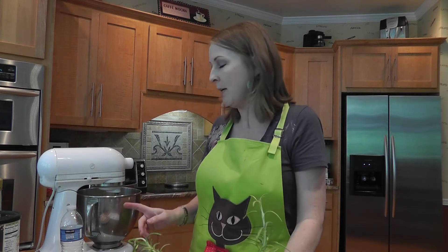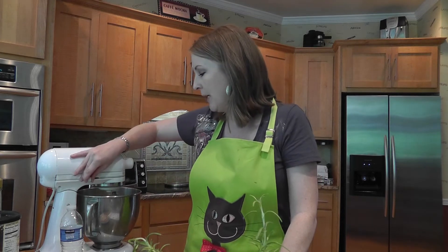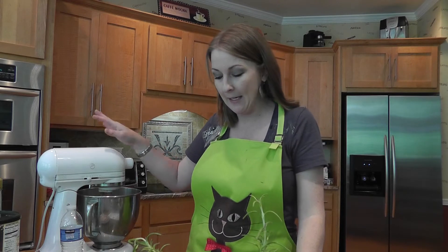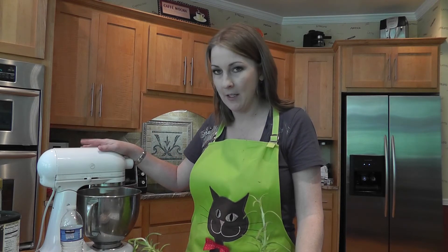What you're going to do is cream together your butter and your Crisco. Once that's creamed in your stand mixer, you're going to add in the cocoa and the vanilla extract.